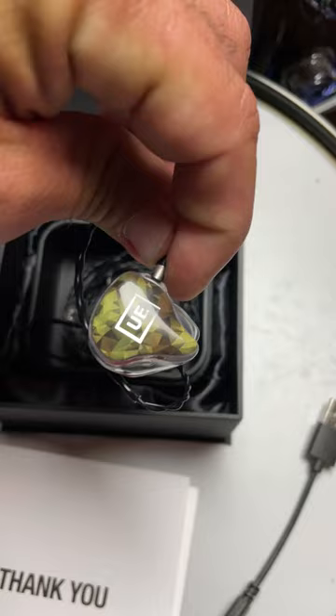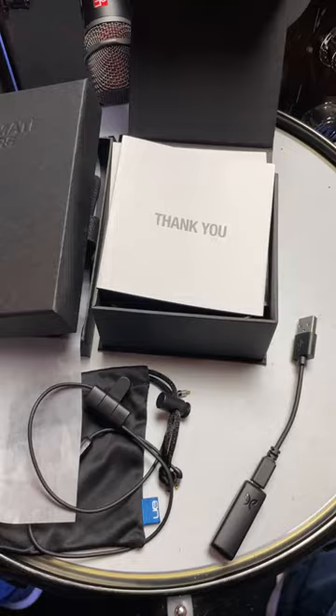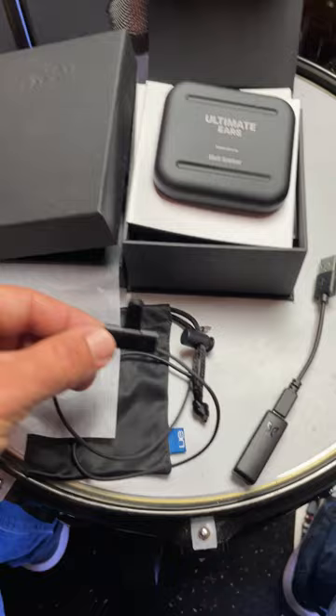Last of all, I got the IPX Bluetooth cable with USB charging clip and cable. Thank you, Ultimate Ears. I'm very excited to try these out.